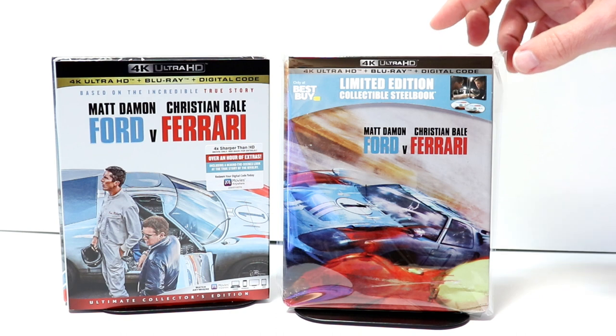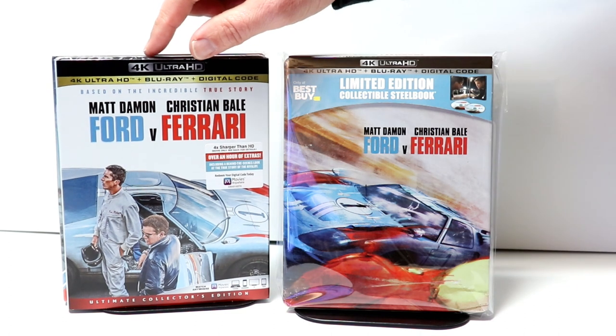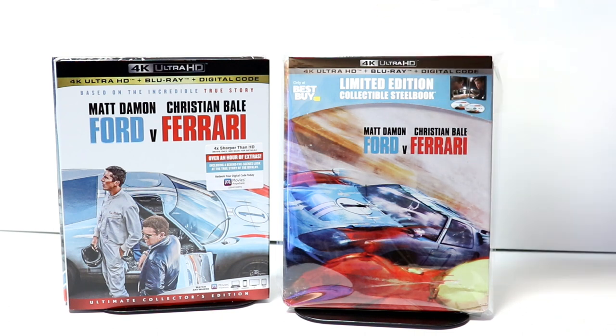It's really good for steelbooks and also for your slipcovers. I did want to take time to show you just the regular 4K release with its nice thickened slip. I do like the artwork on this particular release also — it goes very well with the steelbook.